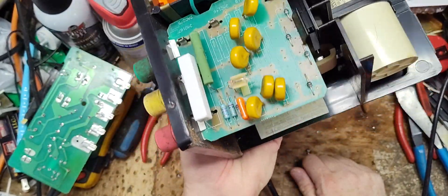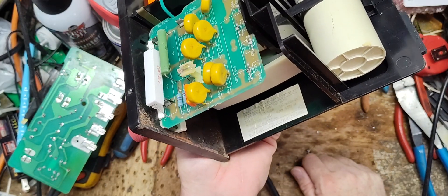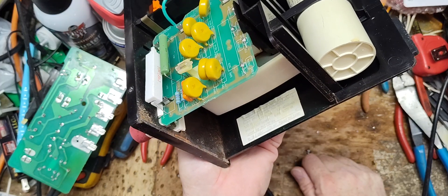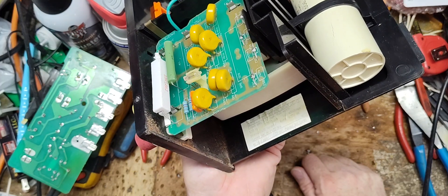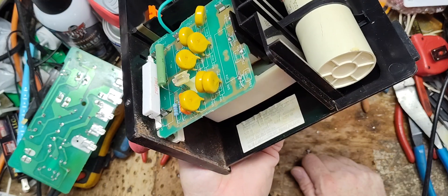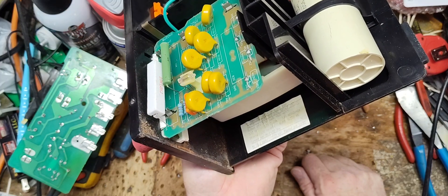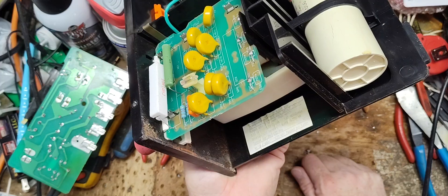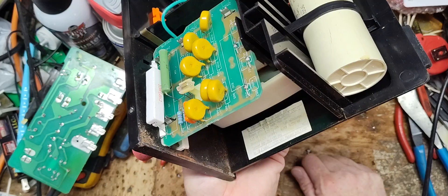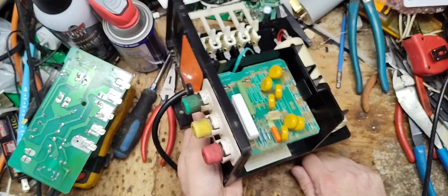There's a sticker — passed by Karen. No load 7,000 volts, passed by Karen. 5.3 joule output. There might be a date on there but I'm not seeing it.